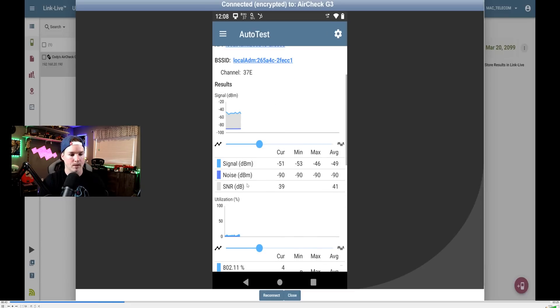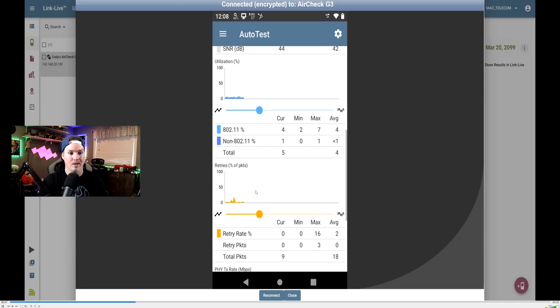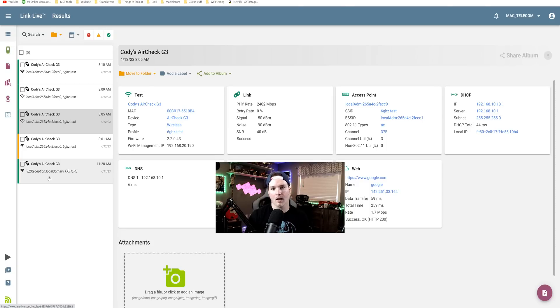Now we can see our signal, noise, signal-to-noise ratio, retries, utilization, and down at the bottom the physical TX rate — we're pretty much capping out at 2.5 on the main floor where the access point is sitting. The NetAlly AirCheck G3 saves all your results to LinkLive. We can see the first test showing a physical link of about 2,400 megabits per second.